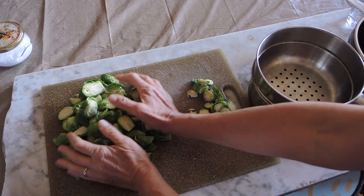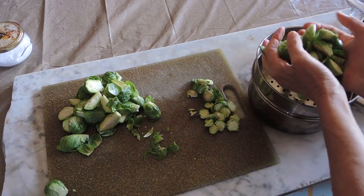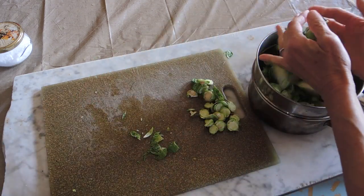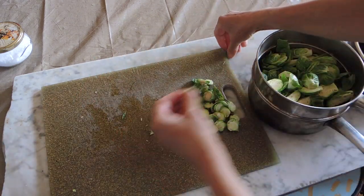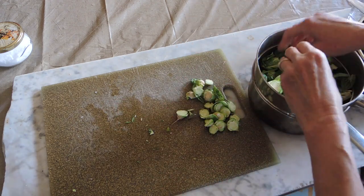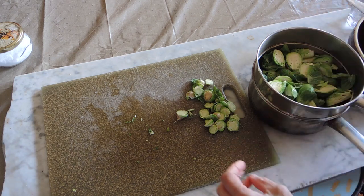Now we're getting our sprouts ready to go in the steamer. I'll see you in five minutes.